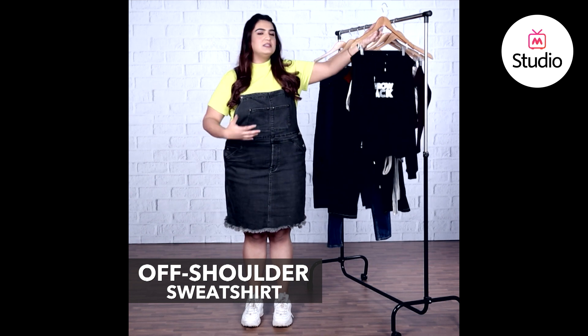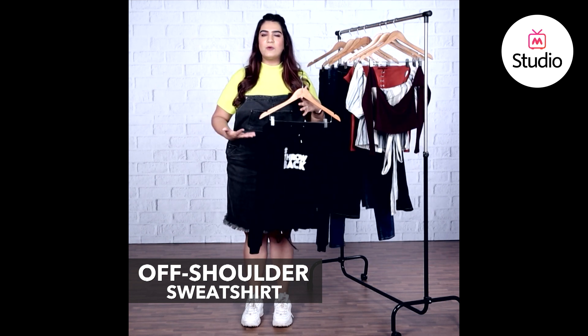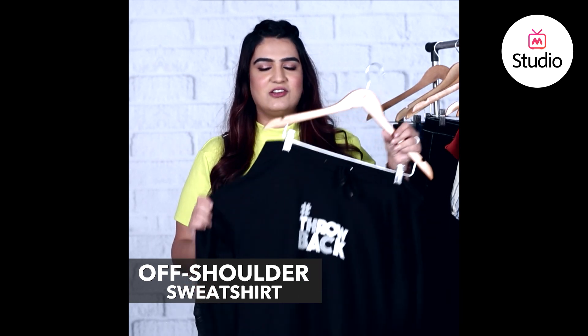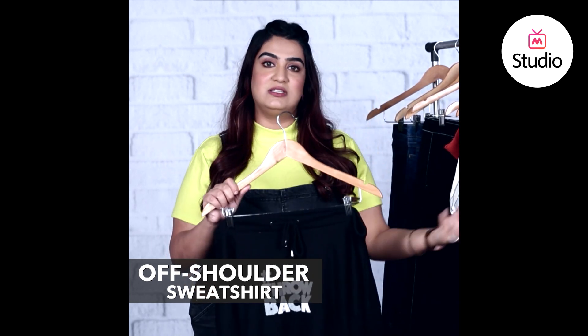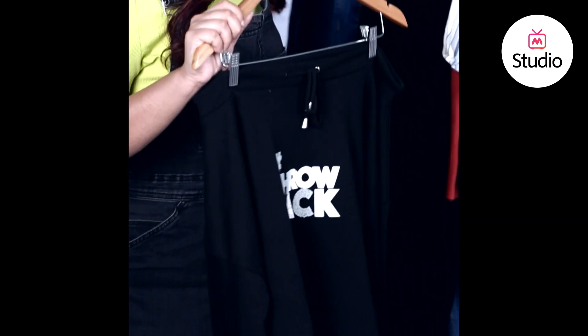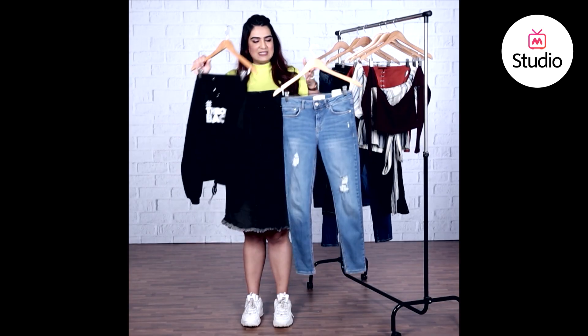Another cool off-the-shoulder option to wear with your skinny jeans is to go for something less fitted up top. If you're wearing fitted skinny jeans, pick an oversized off-the-shoulder sweatshirt — it has loose sleeves and a relaxed fit. Pair it with distressed skinny jeans. Style the look with heels for a chic finish, or if you prefer comfort, wear it with a pair of sneakers.